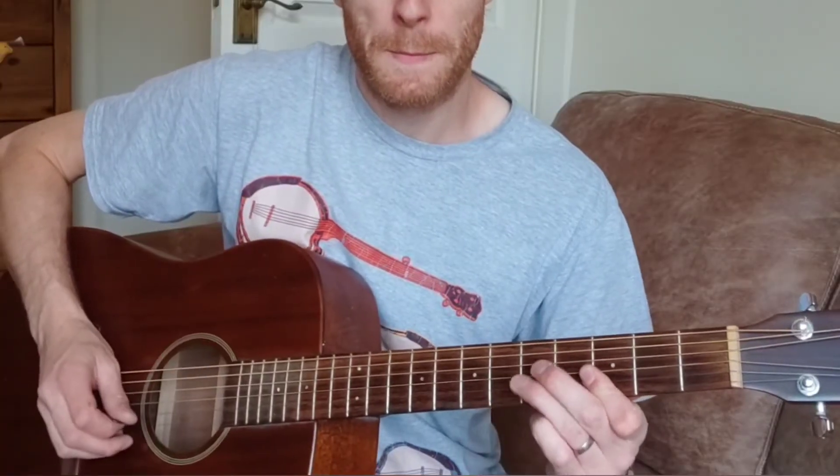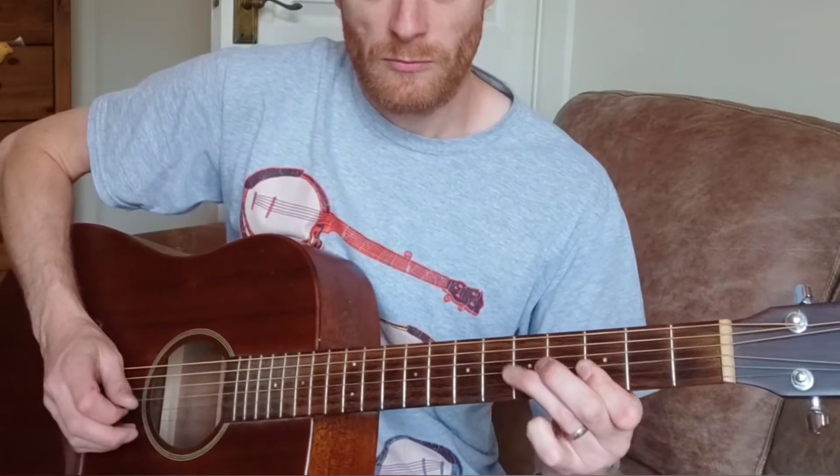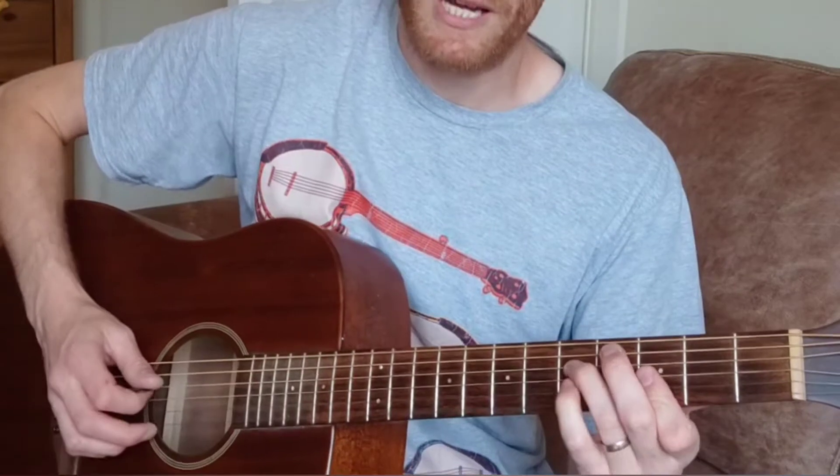Just take it real slow, pause it, rewind it, whatever you need — but try to lock it in your brain because we're going to do the same thing again, but up two frets. I'll do that slowly one more time.